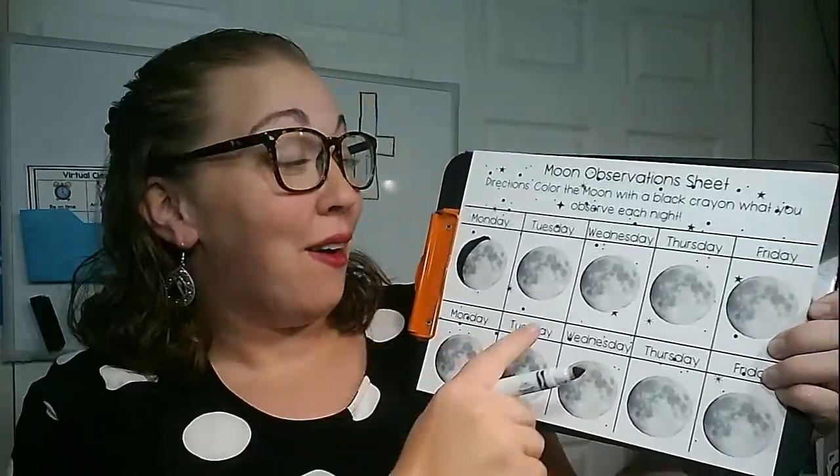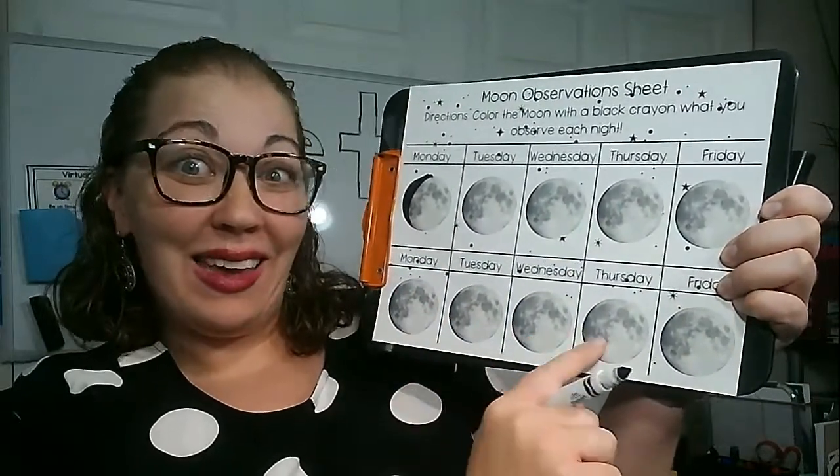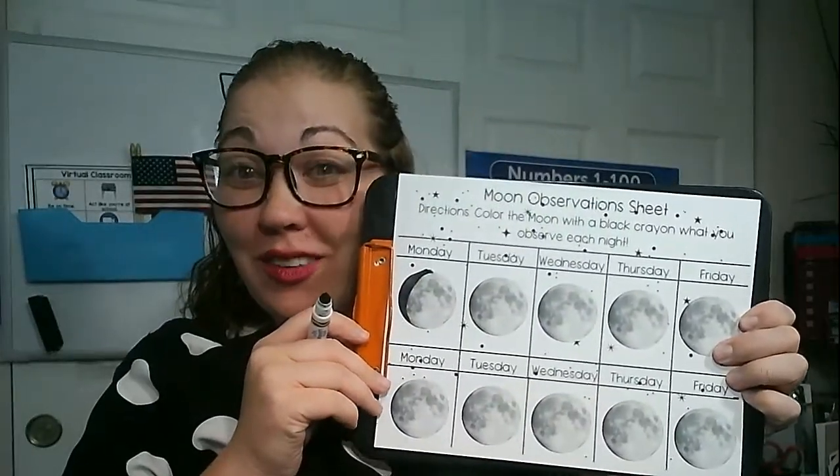Tomorrow we're going to go back outside and see what it looks like. We're going to do it every day for this week and next week before fall break. I'm excited to see everyone's posters and papers.